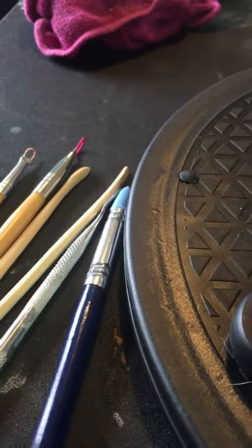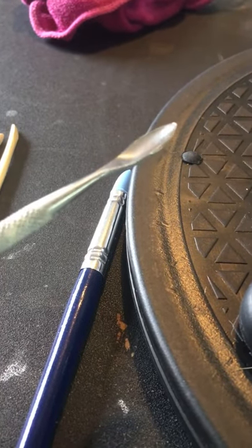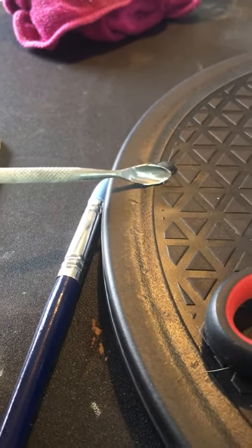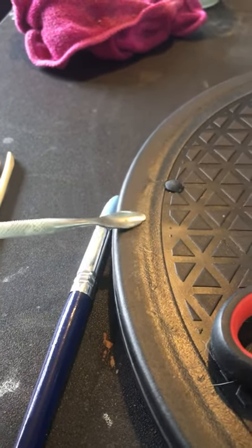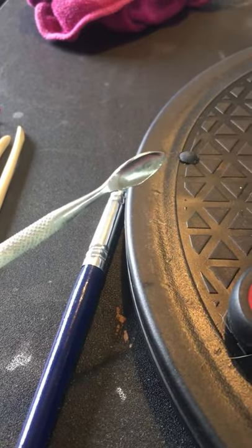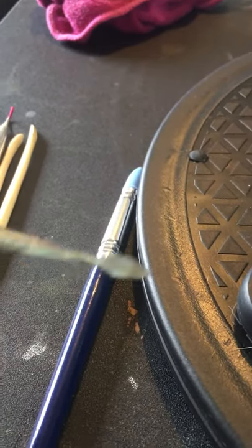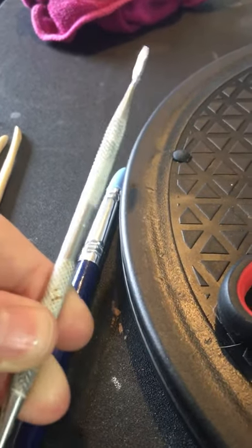Another tool you really need is what I call a smoothing spoon — that's just what I call it, it's not an official name. As you can see it's got a curve at the back and a small end as well, and it smooths the clay. It's got an angle so you've got little curves. You would be very lucky to craft and manipulate clay without one of these. They are absolutely invaluable and I recommend it as one of the first tools you buy. Most of these are double sided. I got mine on eBay — it wasn't a lot, five or six pounds and you get a load of them with different ends.